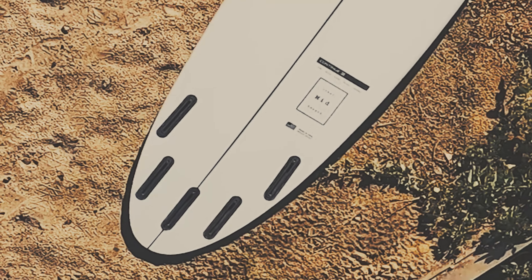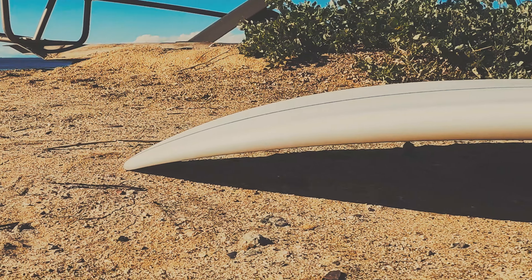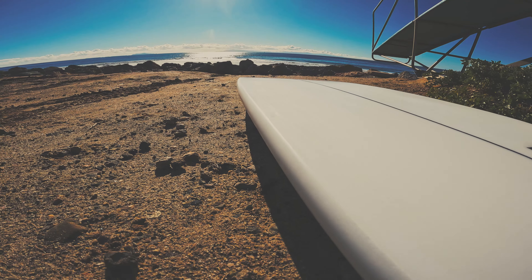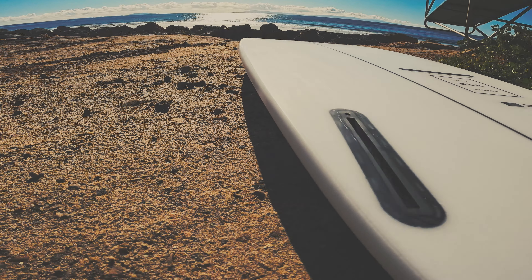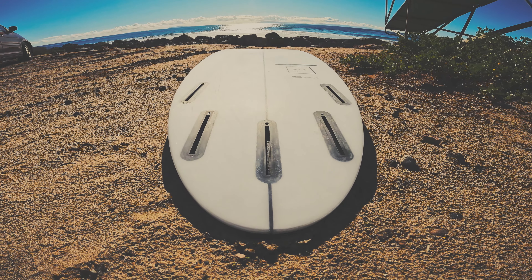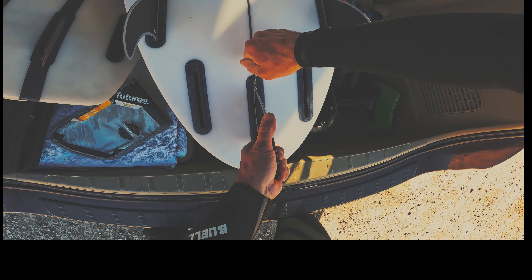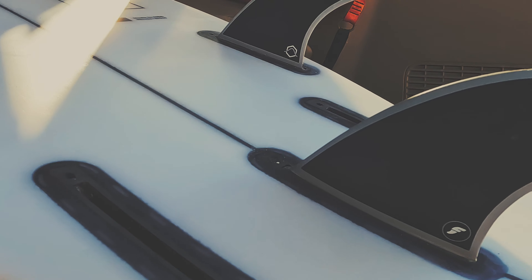We'll keep that traditional mid-length outline, but we're updating the rocker and adding a bit of flip at the nose. The rails are gonna be more like a conventional shortboard, and we're going with a single concave hull because they work so darn well. And how about five fin boxes, so you can ride it as a tri-fin or ride it as a quad and actually drive through your turns.